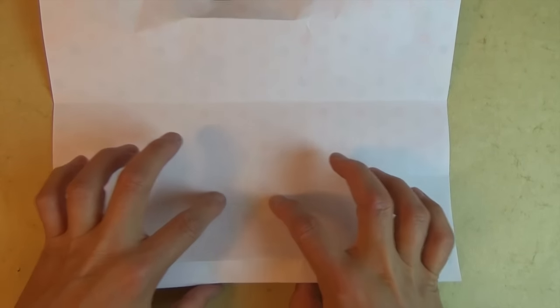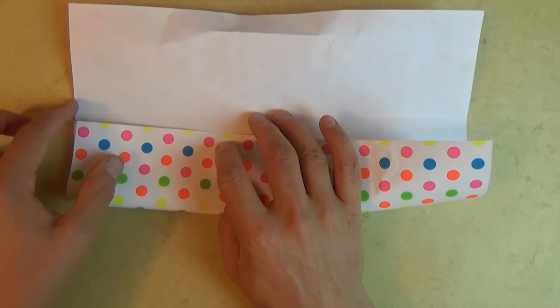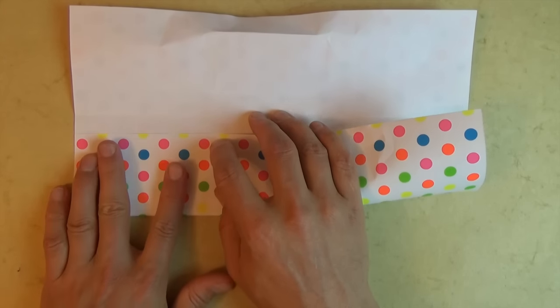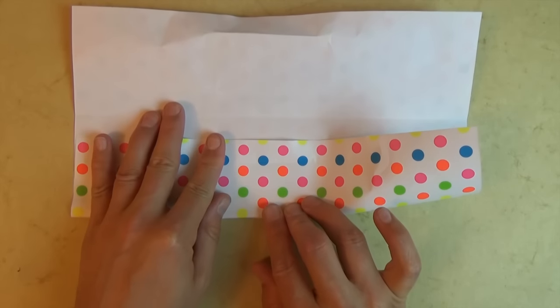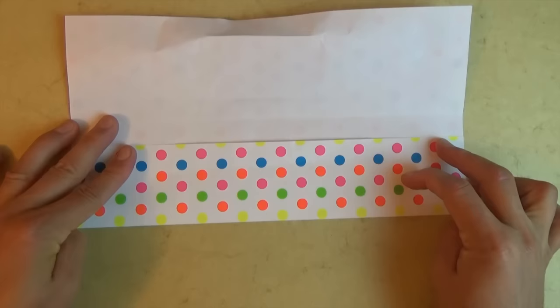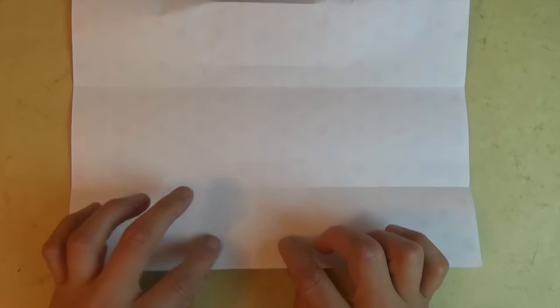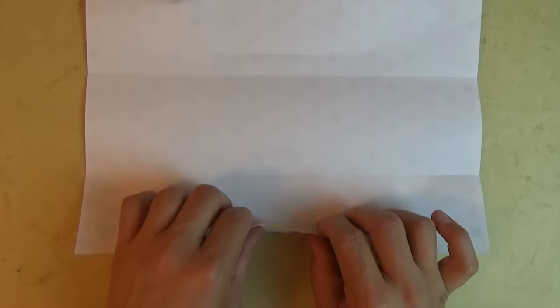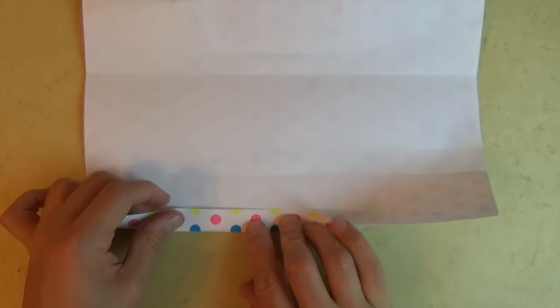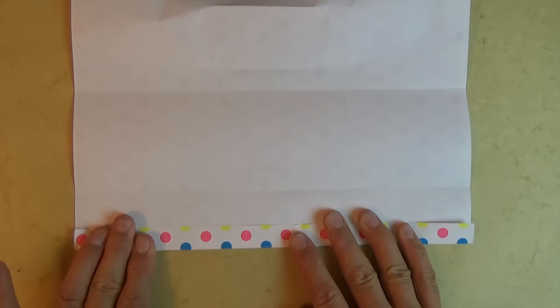And let's fold right on this crease — we're going to extend this crease all the way across. When we fold, we want to make sure that this edge aligns with this edge, and make sure you're on your crease. And unfold. And now we're going to extend this crease all the way across, and this time let's reverse it — let's make it a valley. So fold right on the crease and extend it all the way to the left and to the right. Try to make it even.